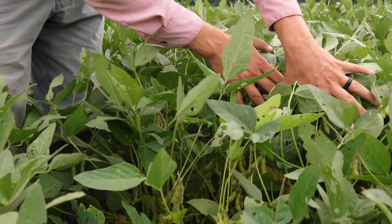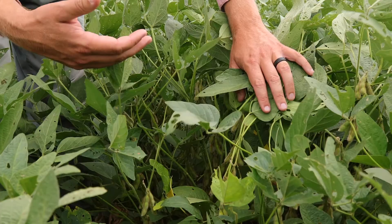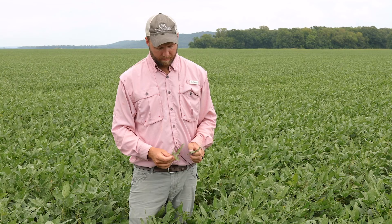However, when you pull the canopy back and look at the leaves down lower, there's hardly any defoliation in some of these lower leaves. So it's important for a grower or consultant to look at the whole entire plant to get an idea of how much defoliation is present, and don't just pay attention to those upper leaves.